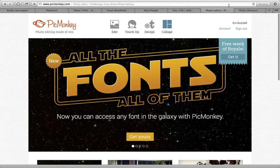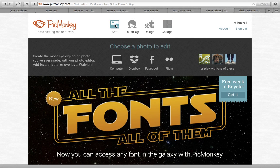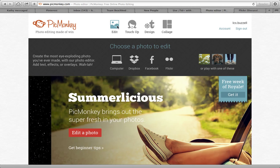Hey there coaches, it's Laura Bezell and I have a little tip for you to show you on PicMonkey.com. This is just a trick that I learned — you can make your images really pop by blurring your background.